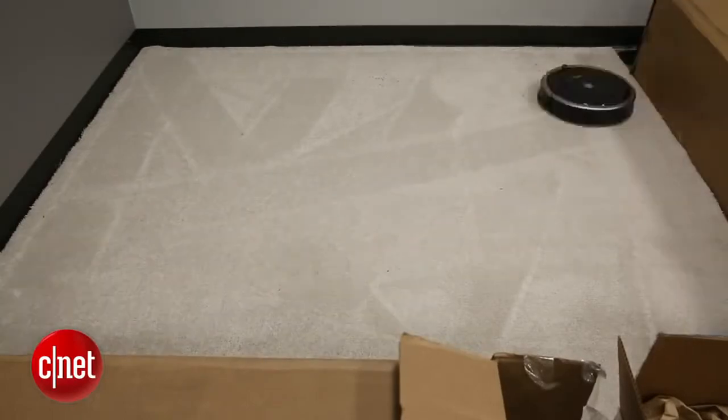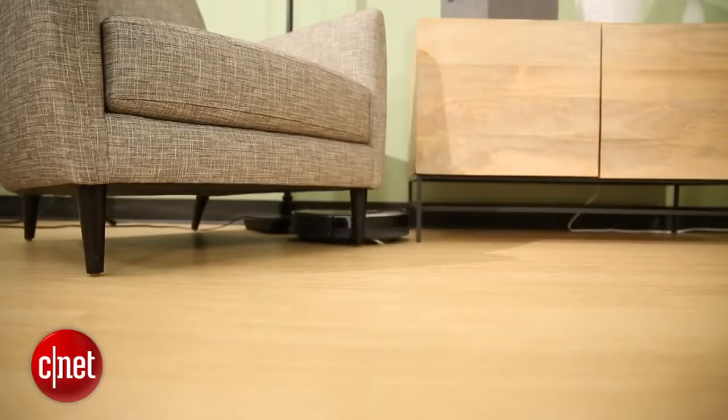This little guy still won't replace your upright model, but if you want some day-to-day maintenance, something that can get under your bed or other areas, this is a great option. I'm Megan Willerton for CNET Appliances, and this has been a review of the iRobot Roomba 880.